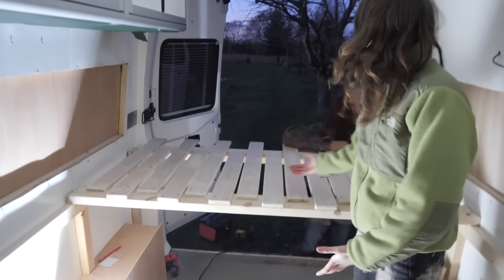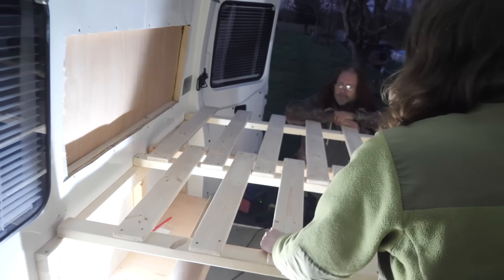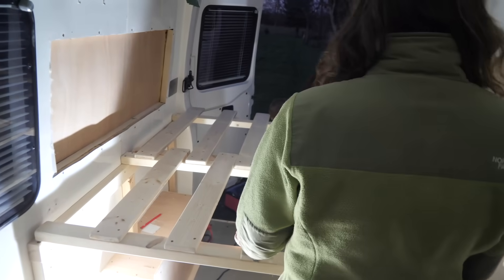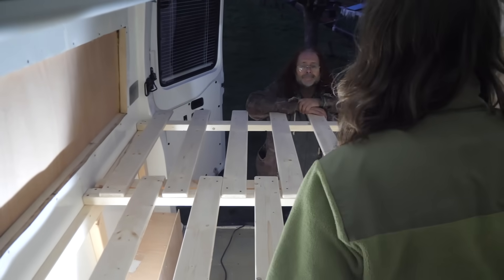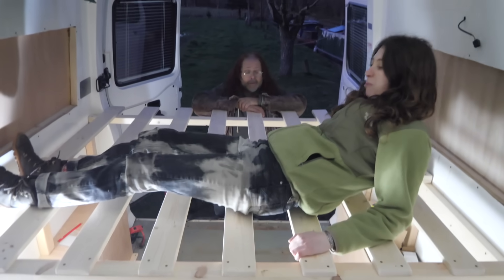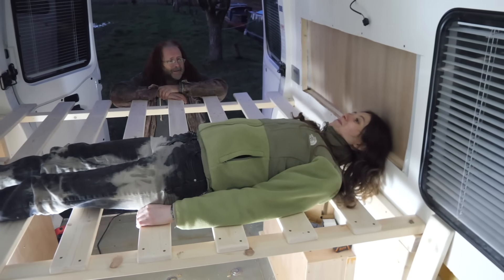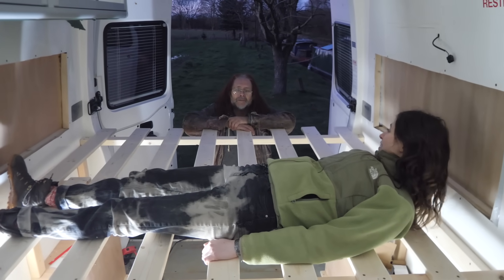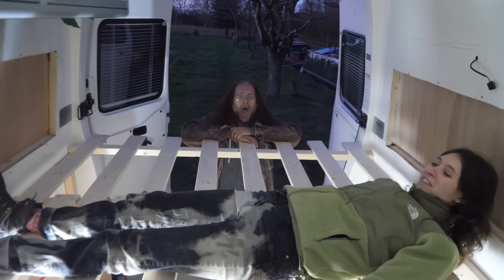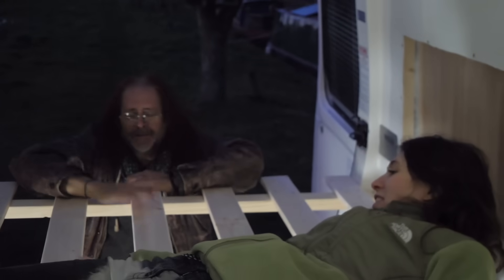We've made the bed — look, it pulls out! So happy with it — looks brilliant, it's so comfy. It's a really good width actually. Just so you guys know, Dave hasn't suddenly got really short — he's standing outside the van. Well done, good work.